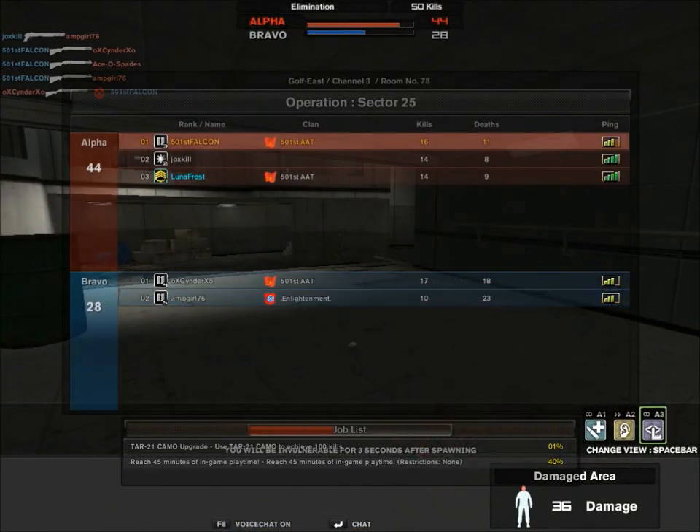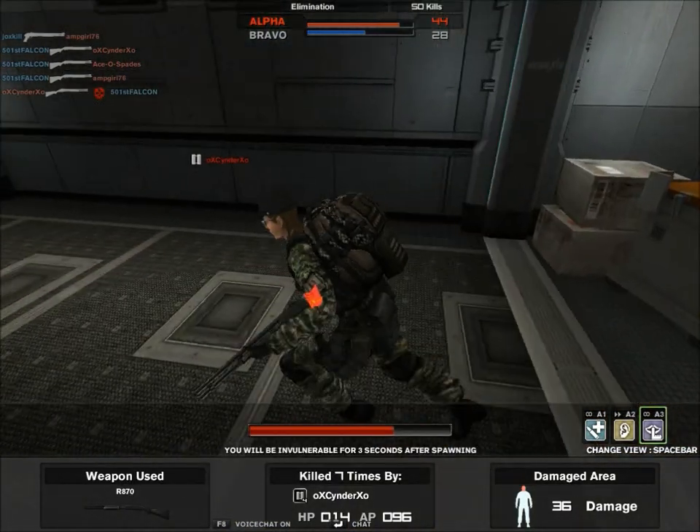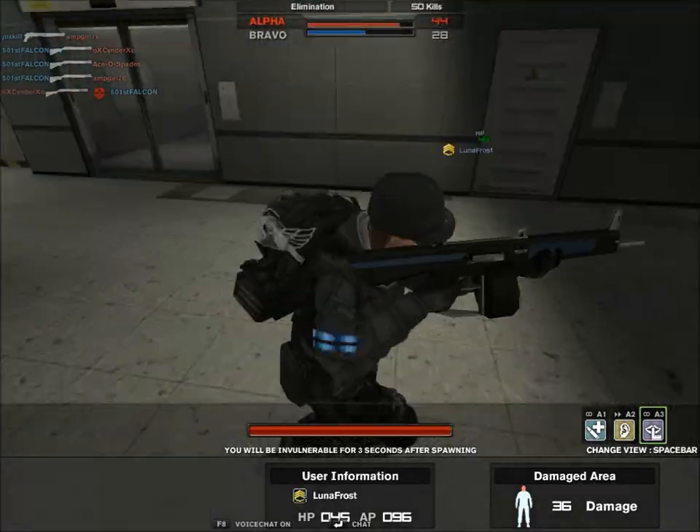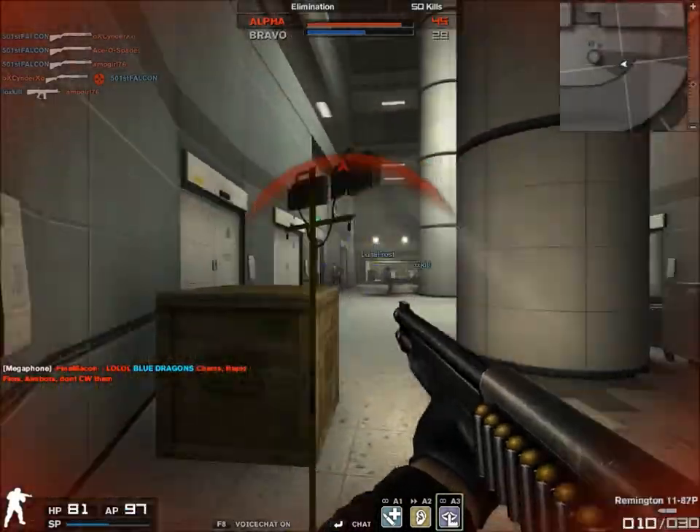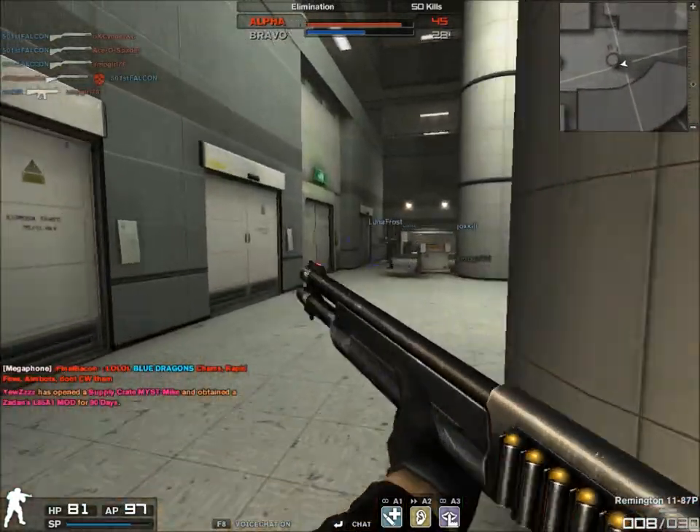I love this gun, it's so OP. I just hate how you can't modify the magazine. With the Super 90 you can get like an 11-round mag. This thing is limited to 10, but I mean, that's also the maximum size.